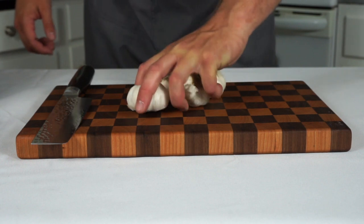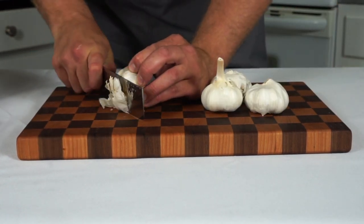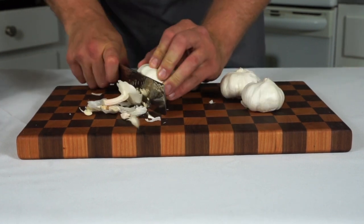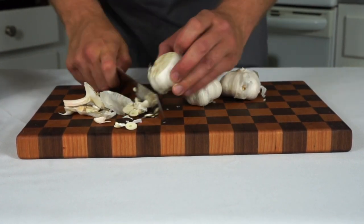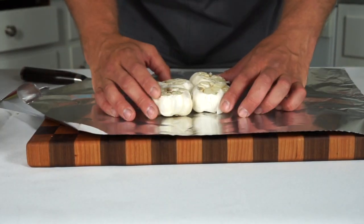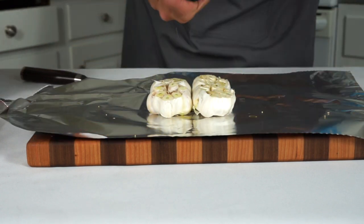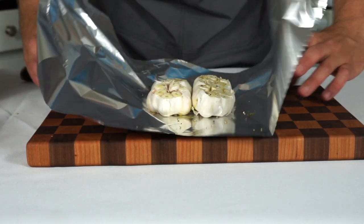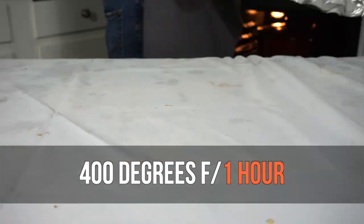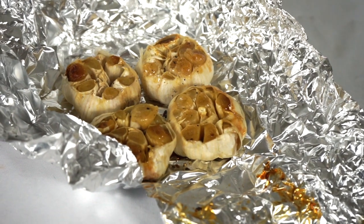We're gonna use roasted garlic in a few areas for this recipe. To roast garlic, I like to just cut the top of the garlic bulb off like this, and anytime I roast garlic I like to do four or five bulbs because you can eat it on a lot of different stuff. Once I have all the tops cut, I'm going to put it in some aluminum foil with some olive oil and some cracked black pepper and roast that off in my oven at 400 degrees for about an hour or until it is golden brown and soft. Keep an eye on it — it should look like this and smell amazing.